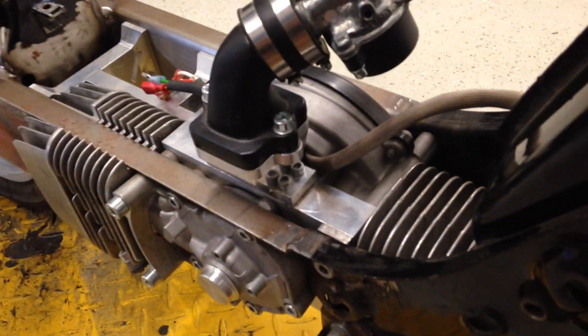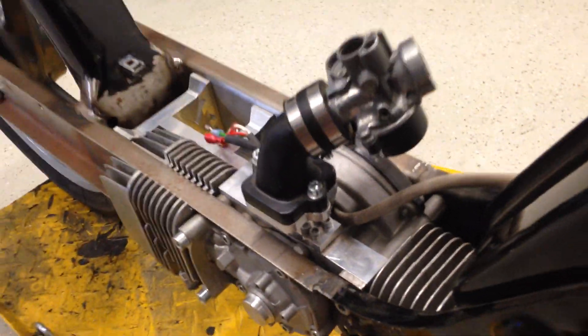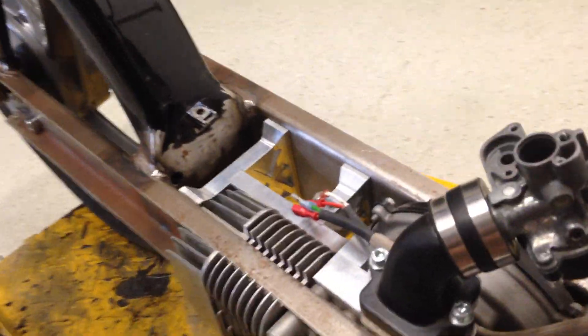That's basically the principle — obviously the crankshaft has been redone. He welded two crankshafts together, so you've got two big ends as well. I'll try to post some pics throughout the video to show you how the crankshaft looks.